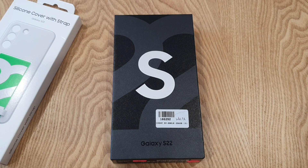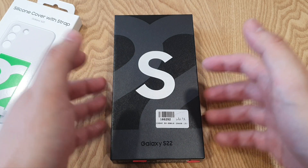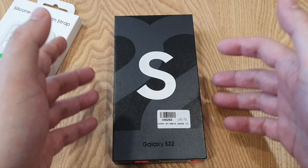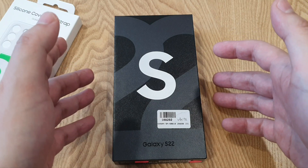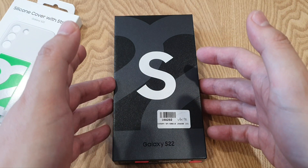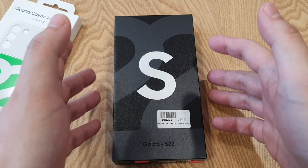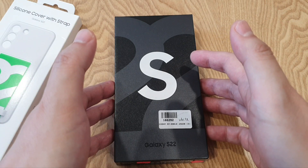Hey guys, this is Mark Yoke here again. Welcome back to my channel. With me here, I have the latest Samsung Galaxy S22, which I bought two days ago. I'm excited because it has been a long time since we got a Snapdragon variant for the Samsung flagship in Malaysia. The last time we had a Snapdragon flagship was in 2014 for the Samsung Galaxy S5, which was powered by Snapdragon 801. So finally, this year the S22 lineup in Malaysia gets the latest Snapdragon 8th Gen 1 4nm processor. I've waited one month plus to get this. Hope you guys are as excited as I am, so let's get started.